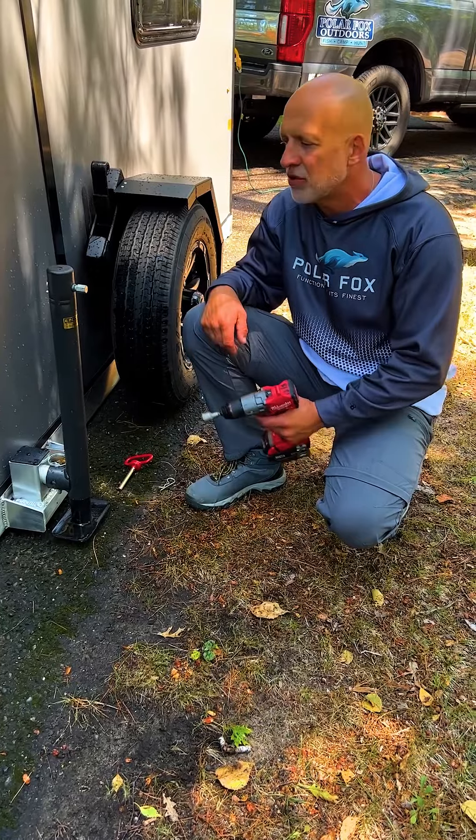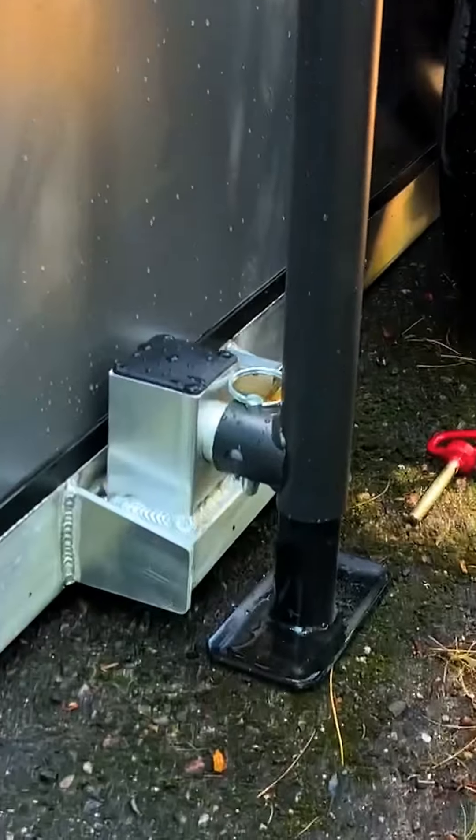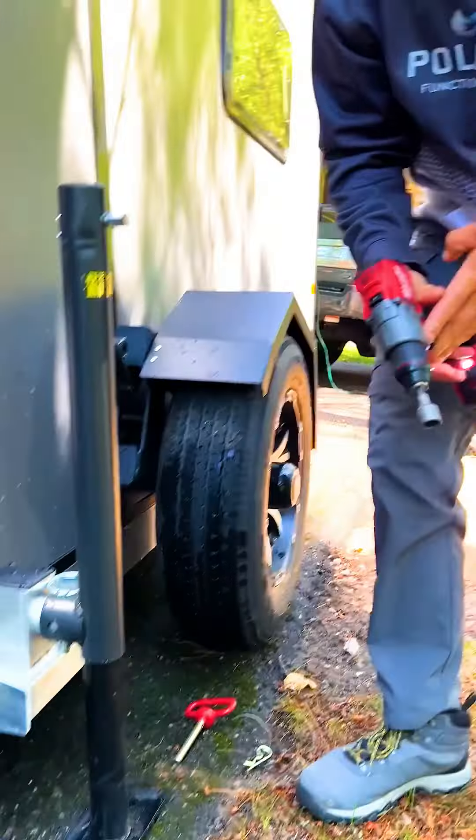I'll start here on the right-hand side of the trailer and we'll just raise this one up about halfway. We'll sneak around to the other side here and do the left side jack.